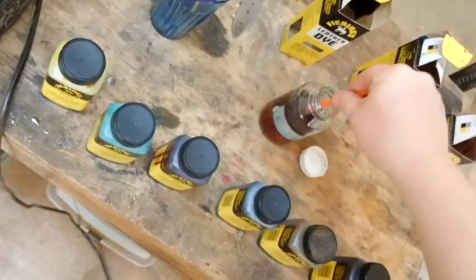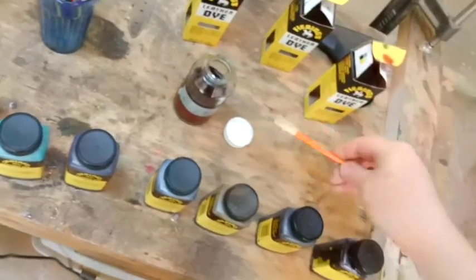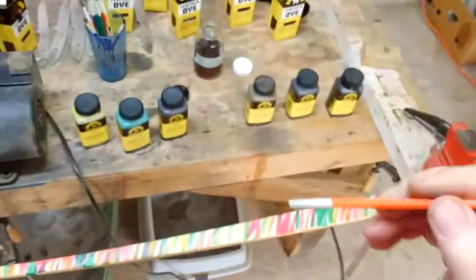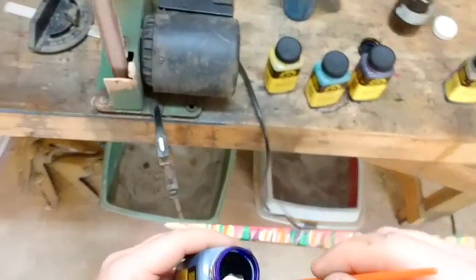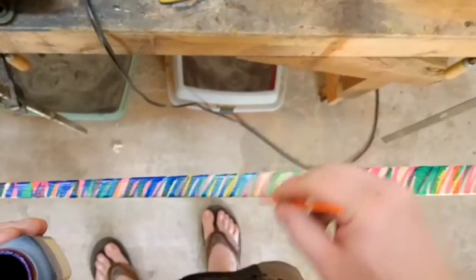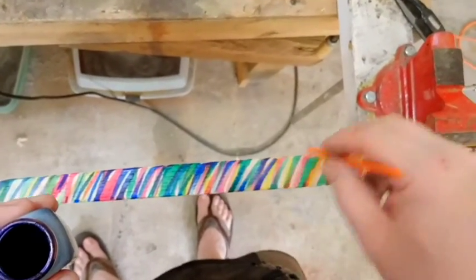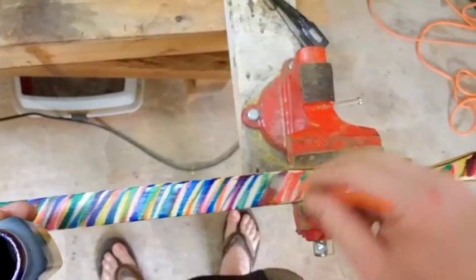My denatured alcohol gets pretty dark. I don't really know what the best way is to dispose of this stuff. I was reading about it on the internet — some people say it's okay to pour it down the sink, though there are supposedly laws against it. Some people say just burn it, some say soak it up with sand and burn it, or just let it evaporate. Some people say bottle it up and take it somewhere to have it disposed of. I don't really know — I guess I'll have to do a little more reading.